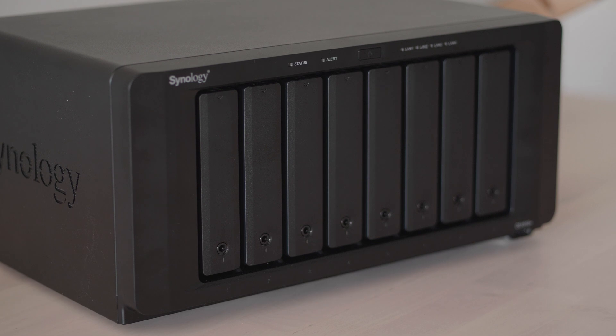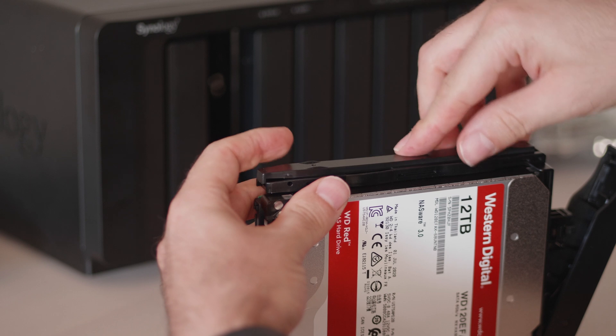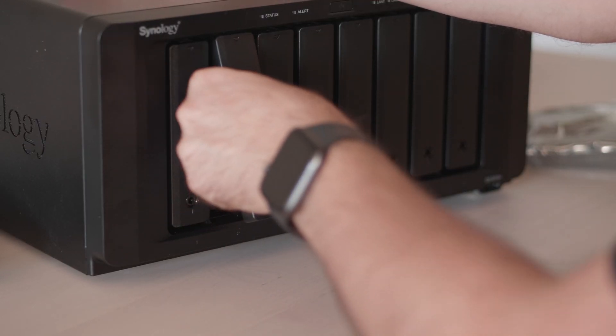The obvious part is the actual NAS and hard drives. The NAS was the 8-bay 1819 Plus, and for the hard drives I went with five 12TB Western Digital Reds, the 5400RPM version just to cut down on the noise.